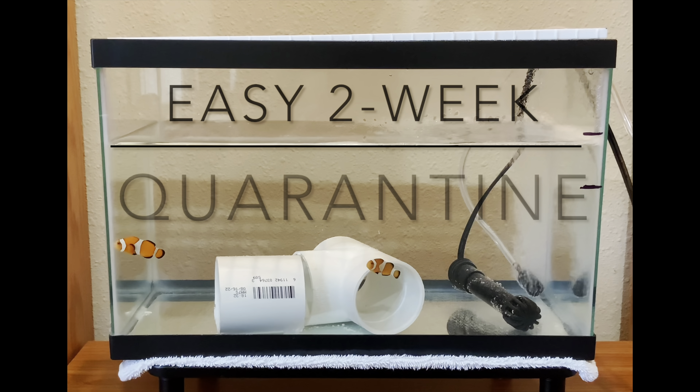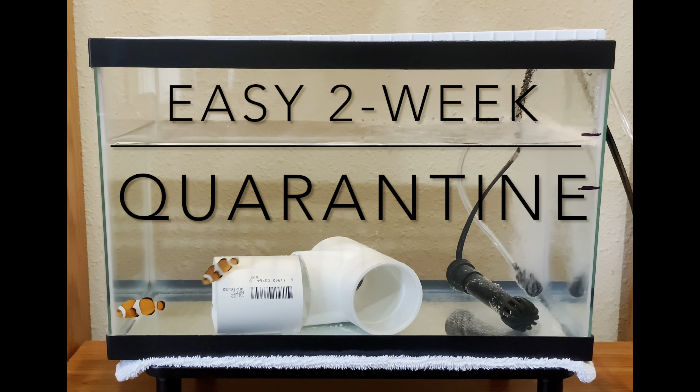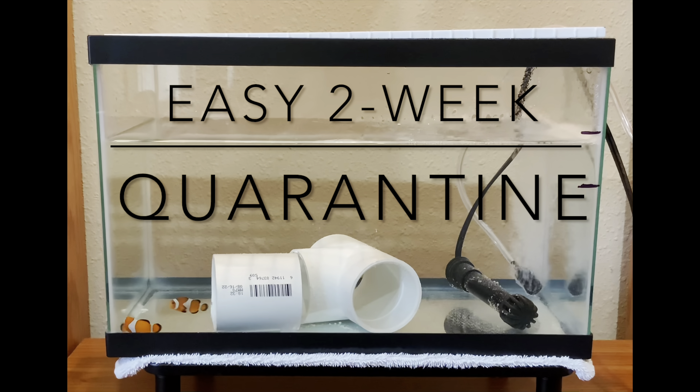Olay, olay! This is Halehound Engineering Solutions, bringing you a down-and-dirty two-week saltwater fish quarantine.